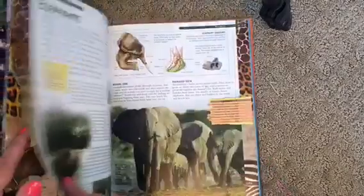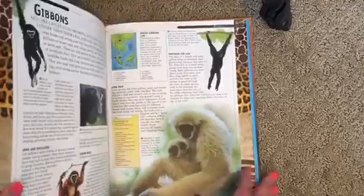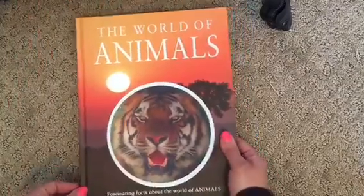So this is what the textbook looks like — it's beautifully done. World of Animals.